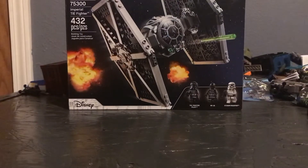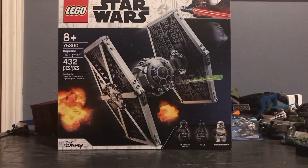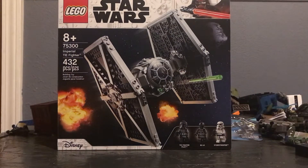Hey guys, Caleb here with KAB Productions. For today's video, I have a review of the LEGO Star Wars 75300 Imperial TIE Fighter 2021.